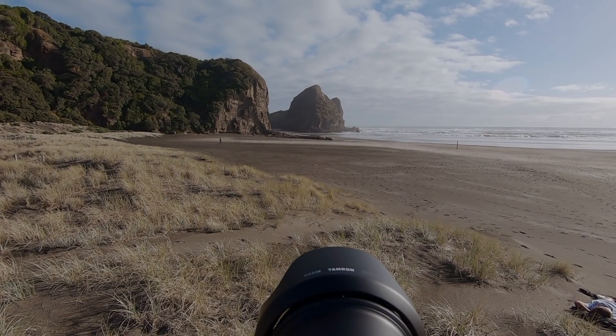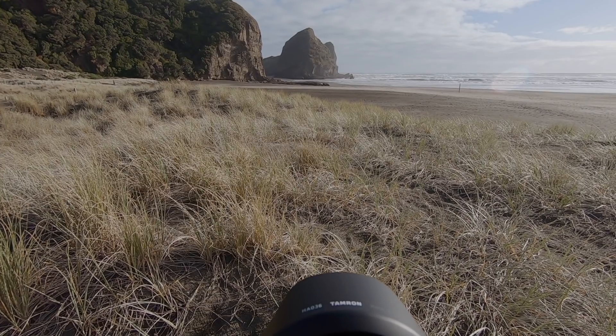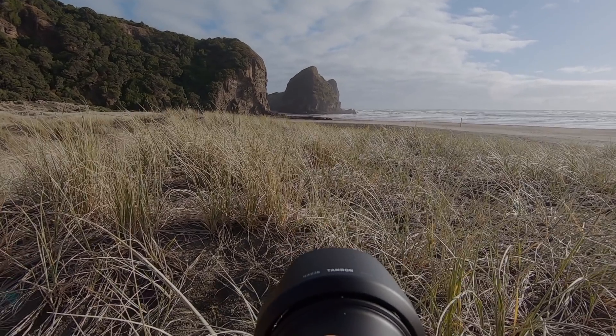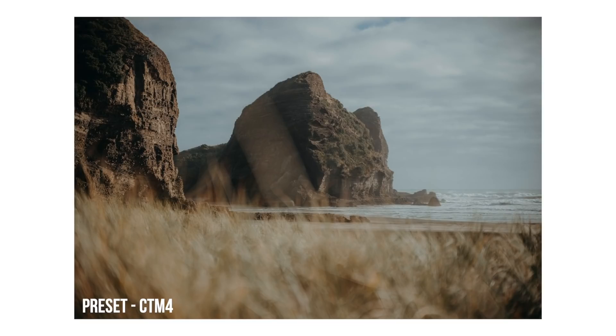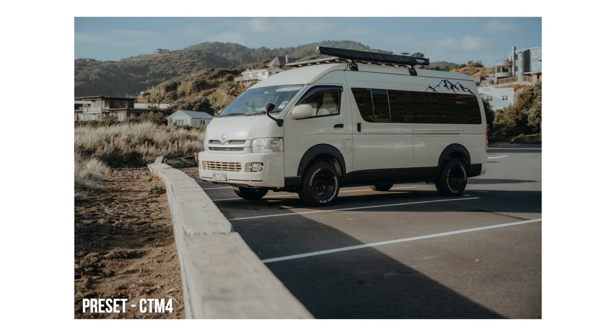I thought I'd mix things up a little bit, seeing as I don't have my usual office space ready to go. So I took the lens, put a GoPro on top of my camera, and just went for a walk around taking some photos. I went to Piha Beach first and then to a local park nearby and shot a few photos there. It's a really universal lens, really lightweight — it's going to be something people use for travel, just walking around with kids, and when you want that versatility of a zoom lens the 28-75 on a full frame is a really good option.